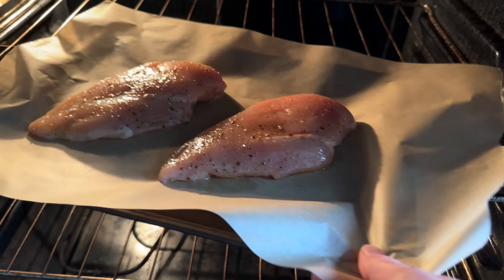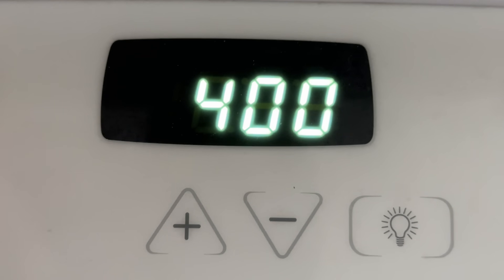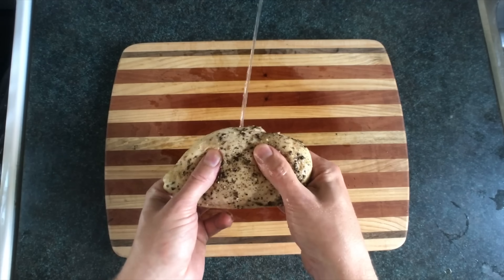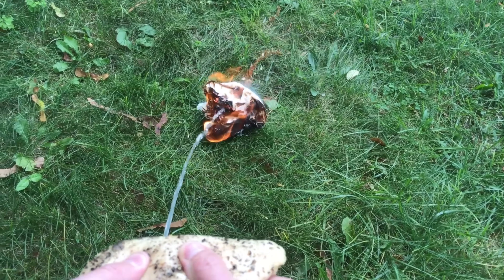Then we'll put it on a parchment papered pan and bake it for 20 minutes on 4 hundo. Baking it hot and quick makes sure it ends up juicy, as I have demonstrated previously. So juicy, so juicy!